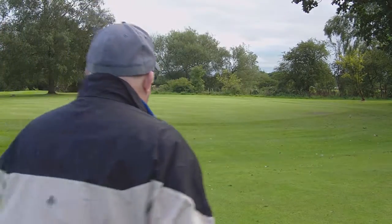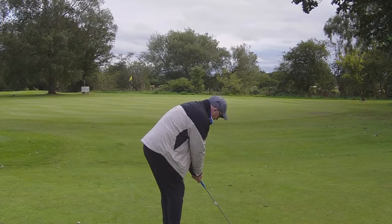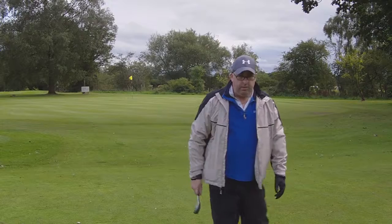Because of the rain, the greens aren't running as fast. So now we're going to change to a 56-degree and see how this one works. In this case, I'm 50 yards out — chipping works. I'll go and show you. Stay with me, we'll go live.